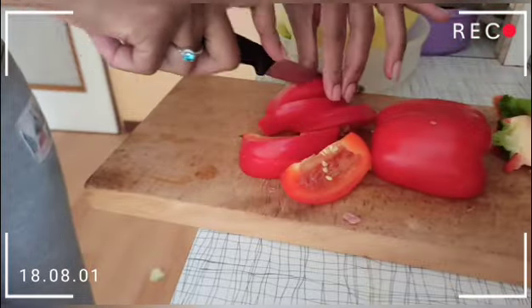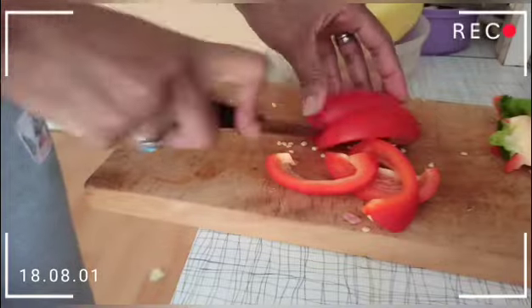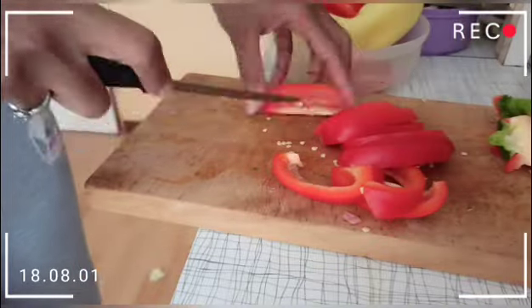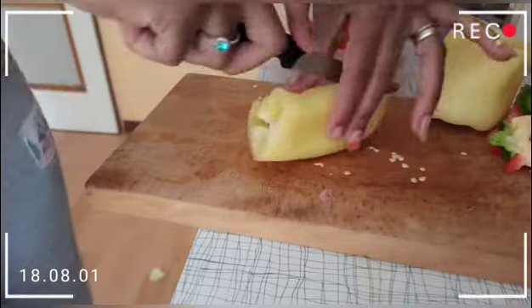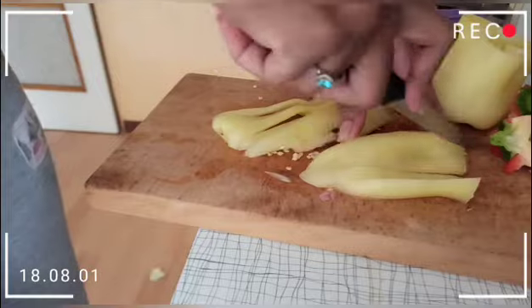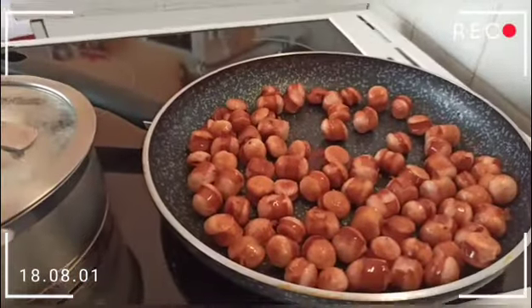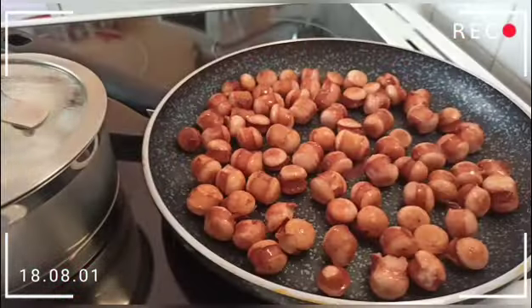You can also cut the sausages a little bit smaller — I made a mistake cutting them a little big. You should cut smaller slices. Now we are going to prepare the red paprika.